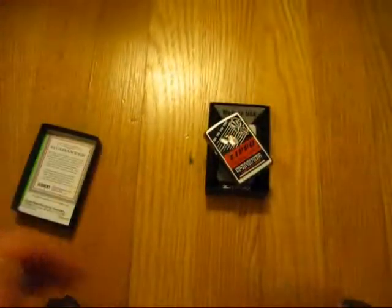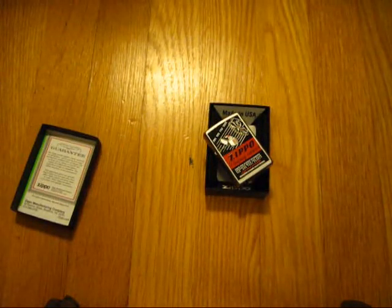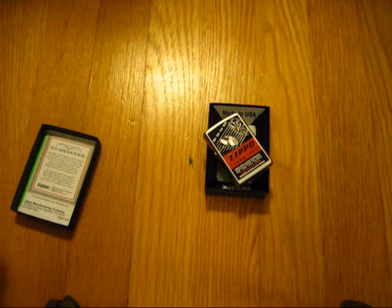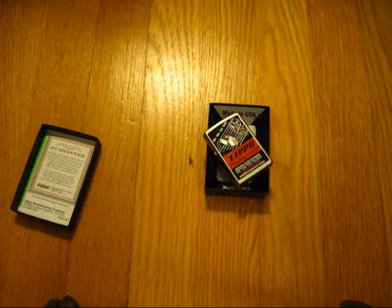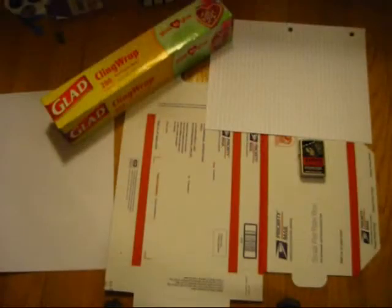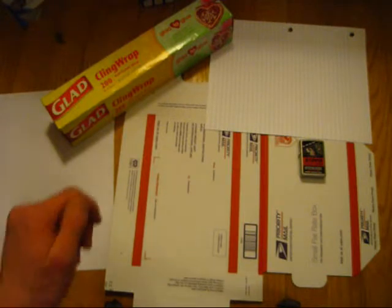That's that. And this literally could not be any easier to do. You're probably going to have the best customer service experience you've ever had. Let's go ahead and get into this. Suddenly, you've got a bunch of stuff in front of you — this is what I'm going to be using to do this.